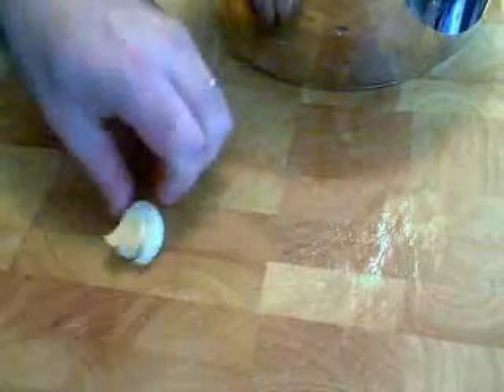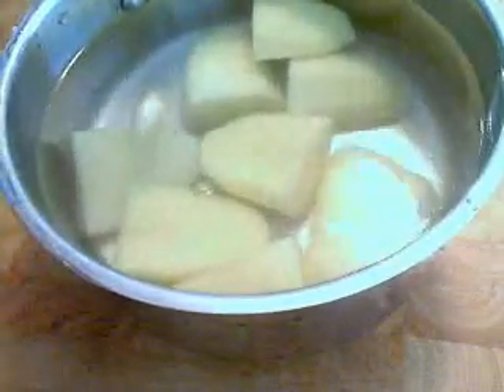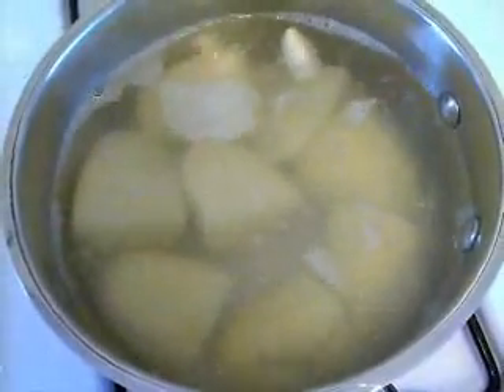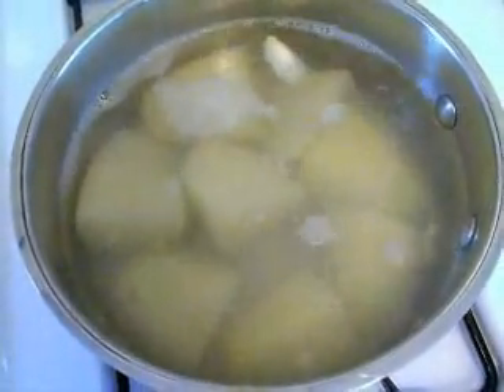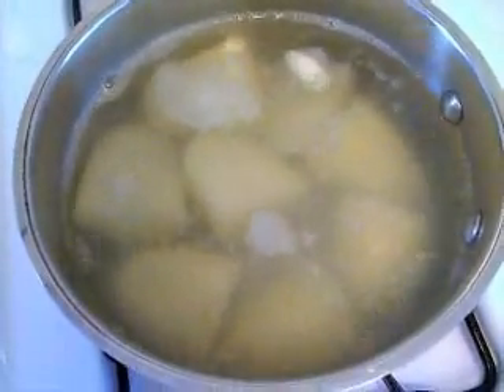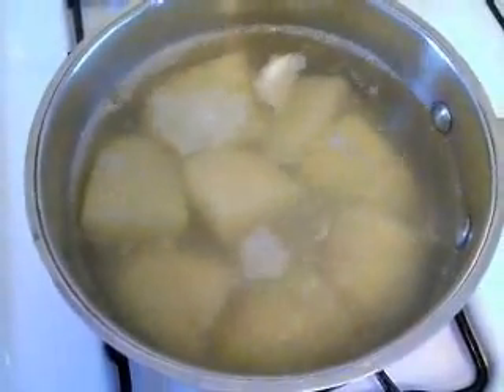So I want you to take two potatoes, quarter them, put them in some cold water with a little pinch of salt. I want these to be scented with garlic, and I don't want to burn the garlic as I cook them. So I'm going to smash a clove of garlic, add it to my water, and bring that up to a simmer. The garlic is going to infuse the potato with some nice garlic flavor, but I'm also pre-cooking the potato about halfway through.